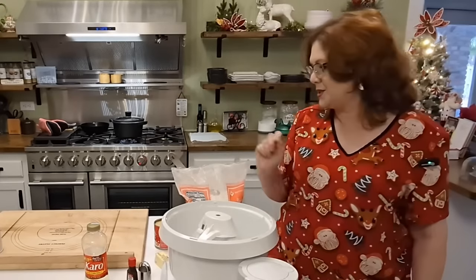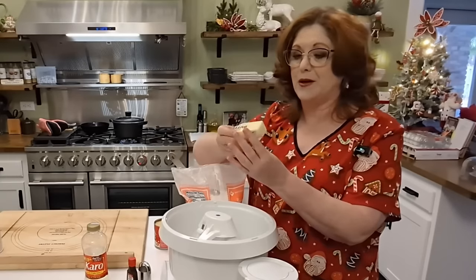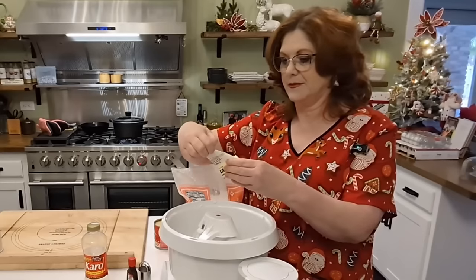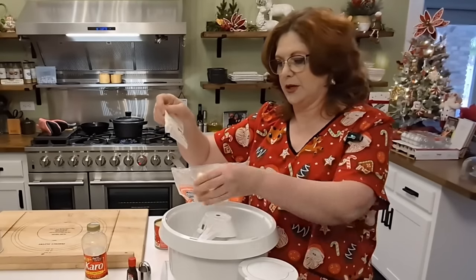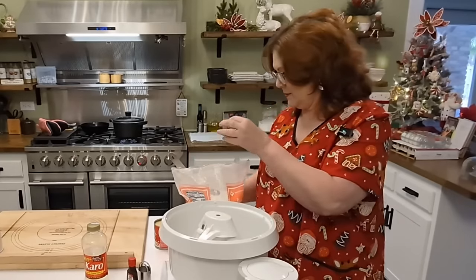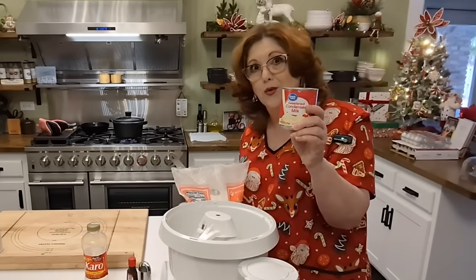The first thing you're going to do is put in four tablespoons of room temperature butter. We're going to get that in there, and then a whole can — which is 14 ounces — of sweetened condensed milk.